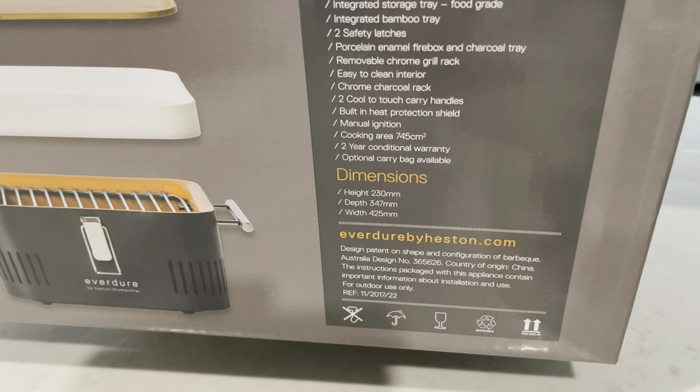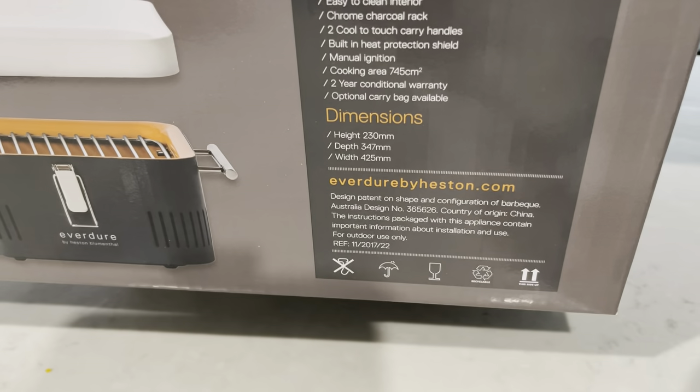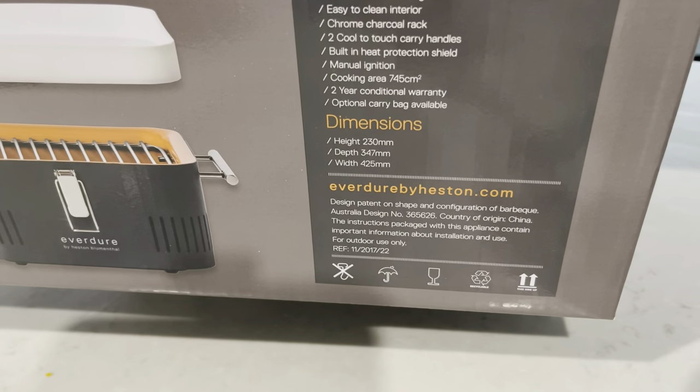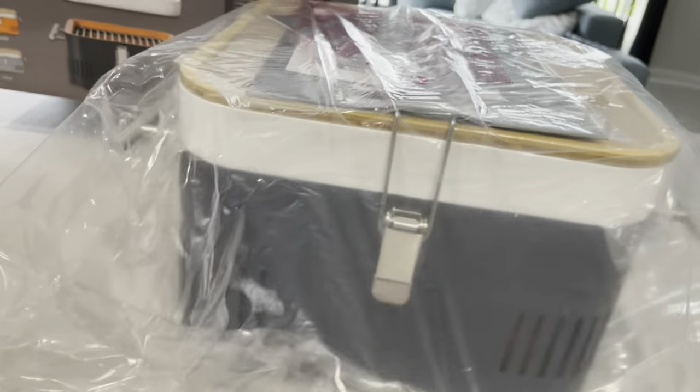It comes with a two-year warranty, and there's also an optional carry bag available. The dimensions are: height 230 millimeters, depth 347 millimeters, and width 425 millimeters. Now I'll show you what's in the package.